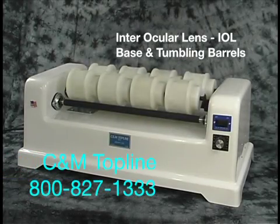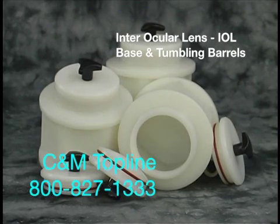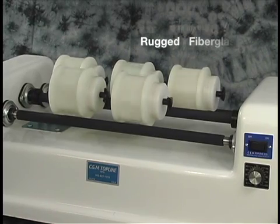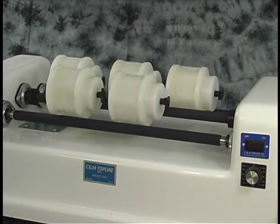We are going to show you the features of the CNM Topline Interocular Lens or IOL base in tumbling barrels. This machine is constructed from rugged fiberglass with a high gloss white finish.